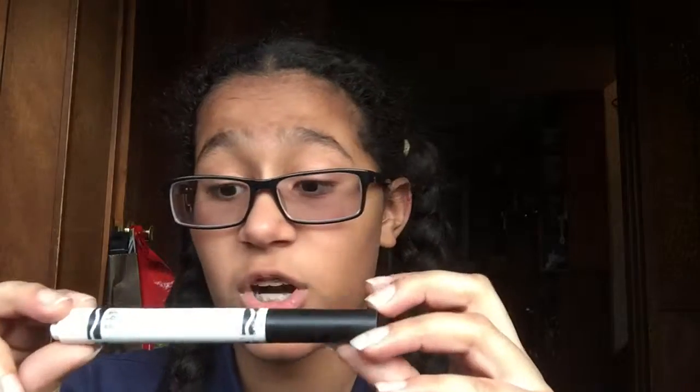So what we're first going to do is — if you have an eyebrow pencil and you own makeup, well, then you can use that. But I don't, so I'm going to use this Crayola marker.